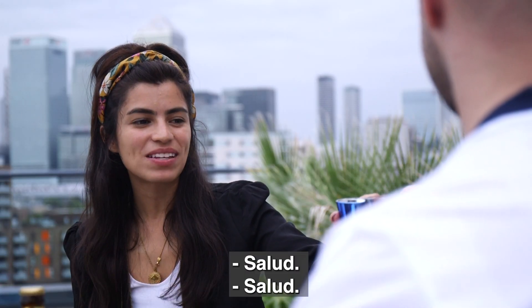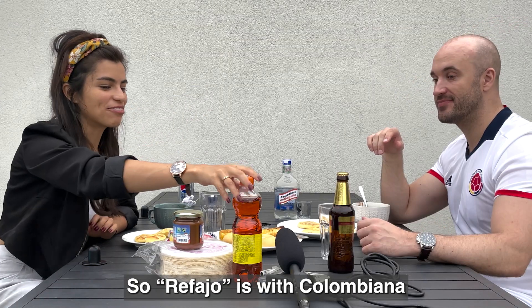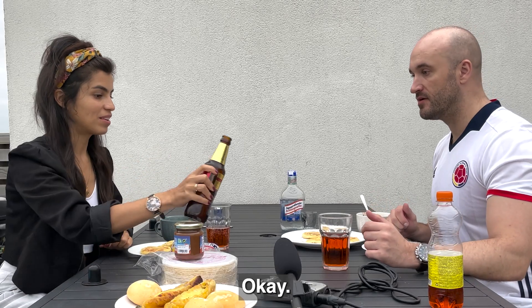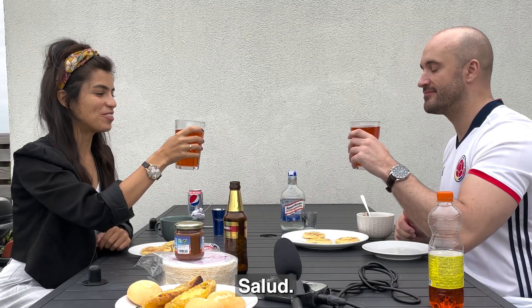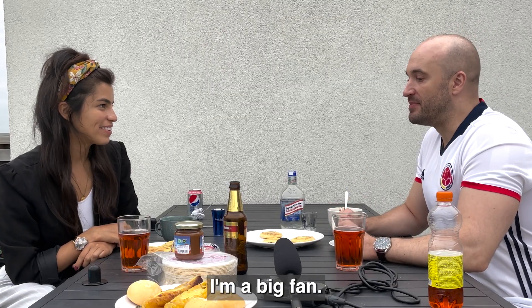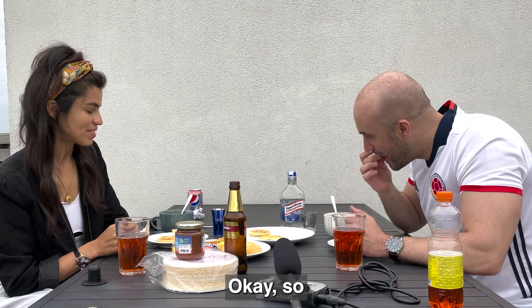Cheers! How do you say cheers in Spanish? Salud. So refajo is Colombiana with beer, and we mix it. Cheers! Salud. It's beer. What do you think about that? I'm a big fan.